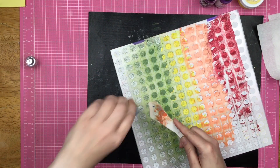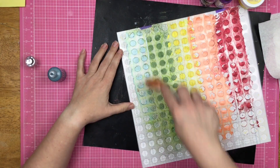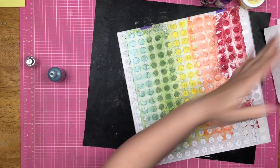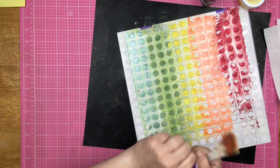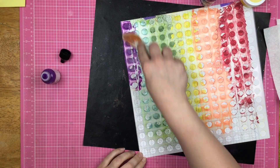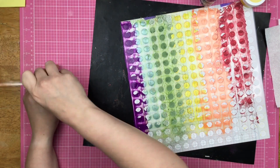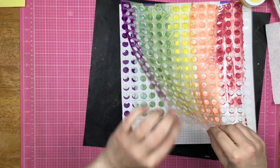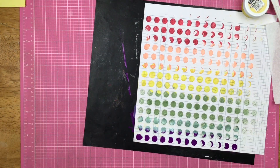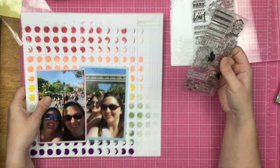I could have pulled a stencil print with it but I really just didn't even think about it. Now this is something I haven't seen a lot of people do — I'm taking my Nuvo drops and treating them like a mixed media medium, just putting it on my spatula and rubbing it down on the page. I also have this heavy body acrylic paint and I wrap up my rainbow with some purple, then pull that out and let it dry a second while I go clean off my stencil.